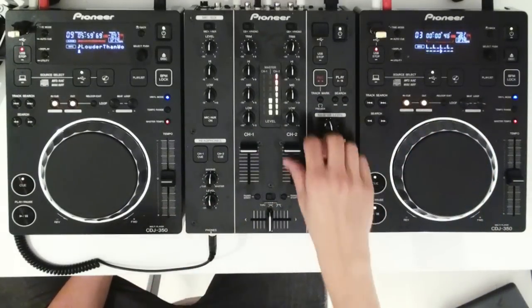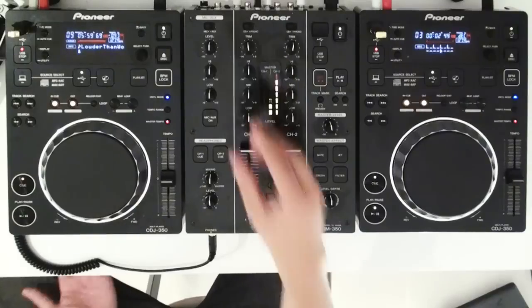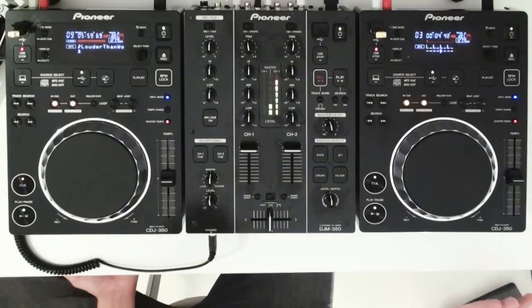So if I play this here, it makes it ridiculously easy to beat match. Anyone could do it.